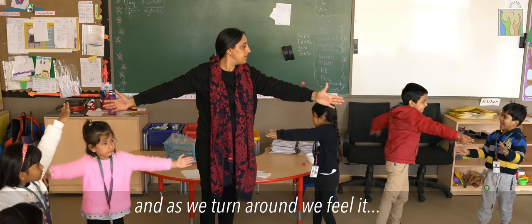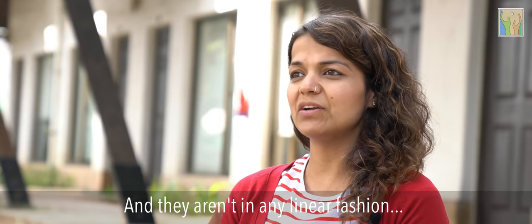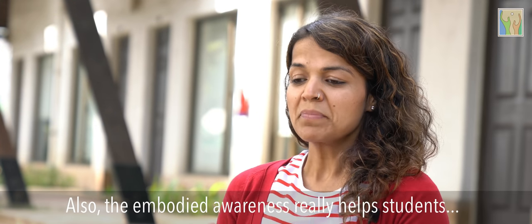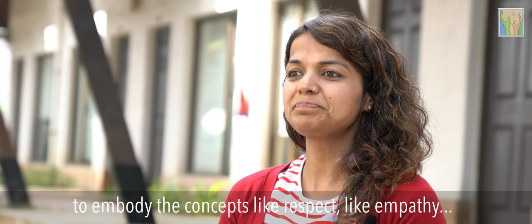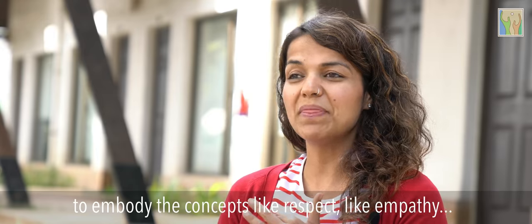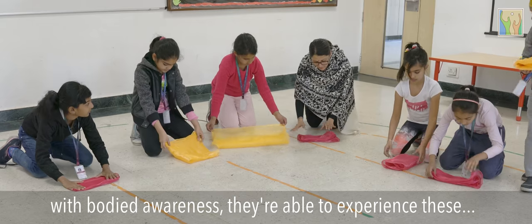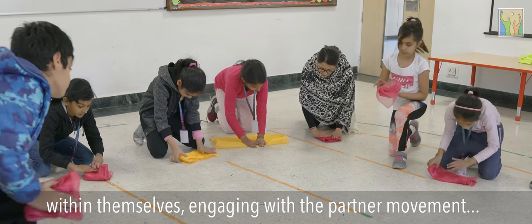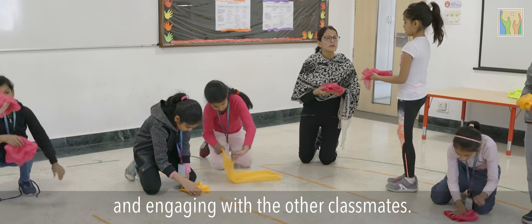These are the three areas that students explore, and they aren't in any linear fashion — they come and go as concepts are explored. The embodied awareness really helps students to embody concepts like respect and empathy, which can sometimes become superficial. With body awareness, they are able to experience these within themselves, engaging with a partner and with other classmates.